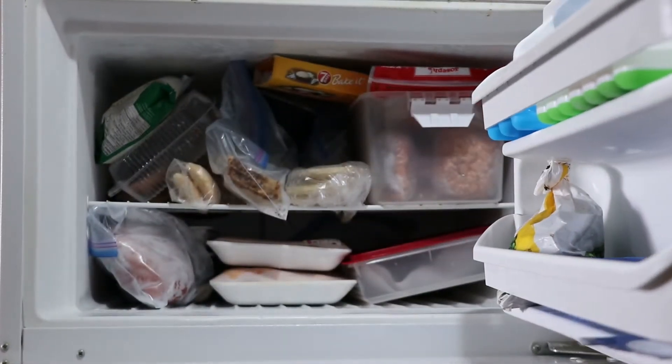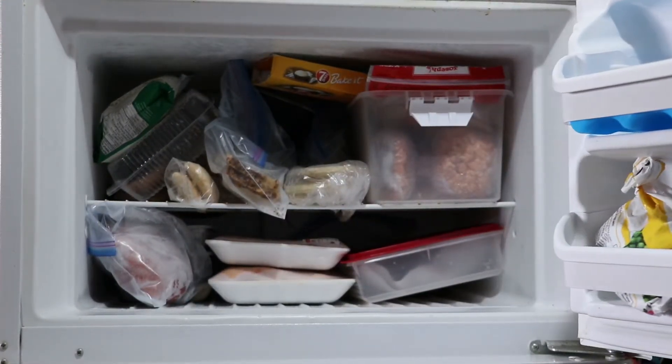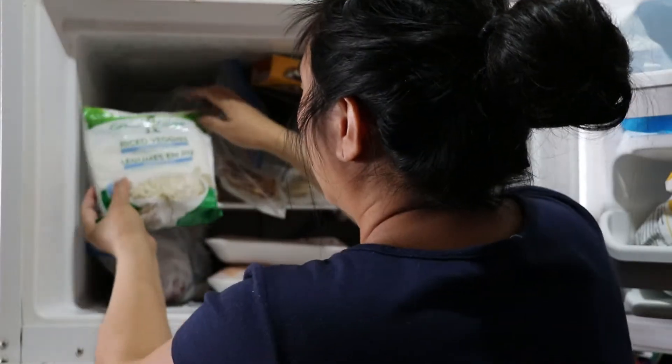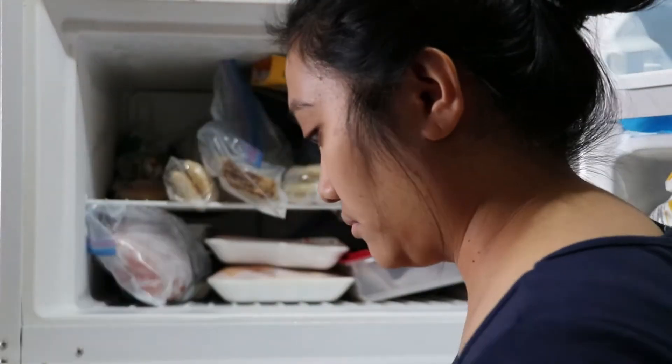Hi guys, welcome back to my channel. In today's video I'm going to share with you how I organize our freezer. A lot of you loved my fridge organization and requested to see how I organize our small freezer.